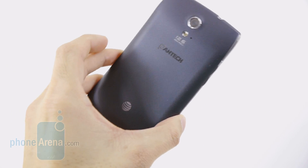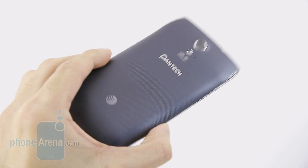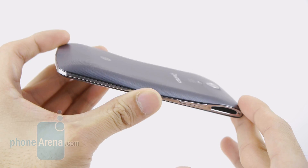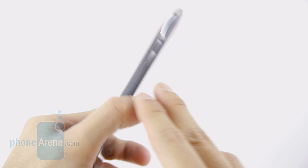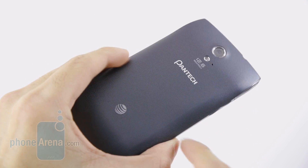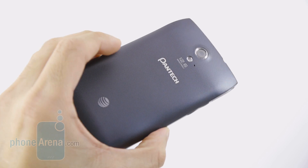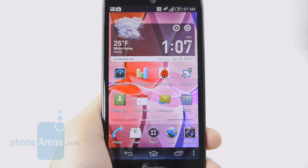We've got to give some props to Pantech, because the Discover is an appealing-looking handset — very different from the crop out there, with its own unique look. We like how it's very curvy, especially in the rear, sloping inward down and around the sides, giving it a very distinct appeal. By today's standards, it's still fairly streamlined. The construction is okay — it's all plastic with chrome trim around the sides, and the back cover has a textured rubbery plastic surface. It does a good job in terms of grip, though it's still unwieldy due to the sheer size of the display.